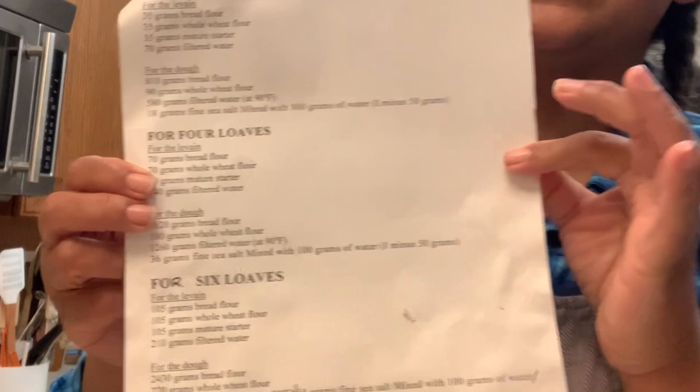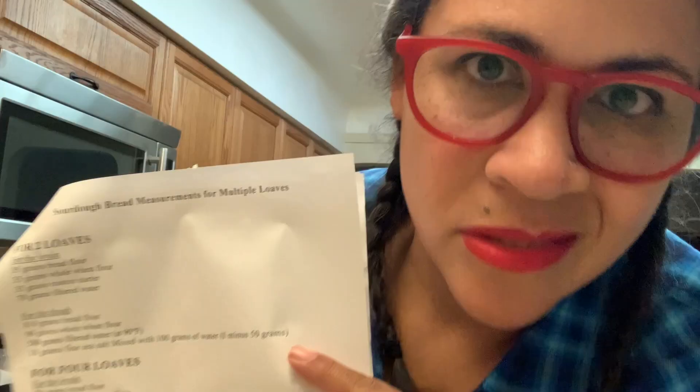I do use a recipe. I follow Joshua Weissman's advanced sourdough bread. What I've done here is I've actually typed it out. The original recipe does two loaves, but there are times where I'm making four or six, so I have it all in here so I don't have to do the math on the fly. I do follow the grams because I'm not an experienced baker, so I don't necessarily know what the feel should be or what the hydration should be. Everything is weighed out on my scale, but I'm thinking one day I might be able to do it all by feel.